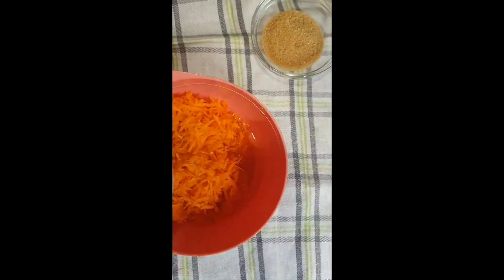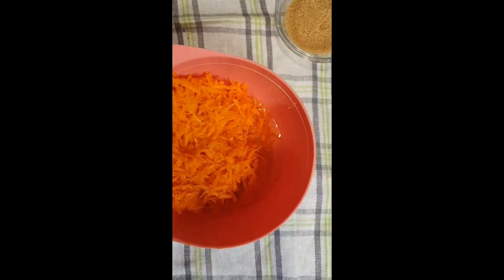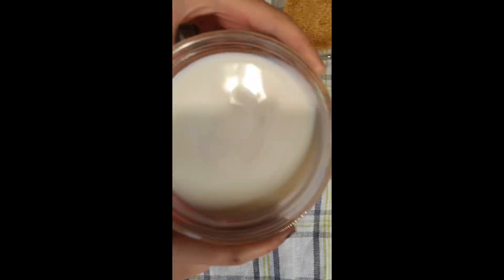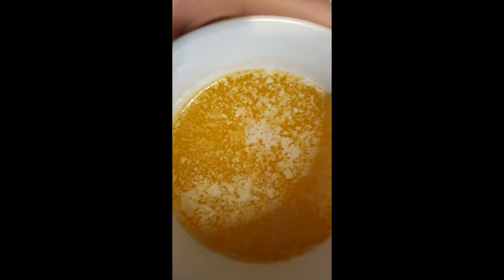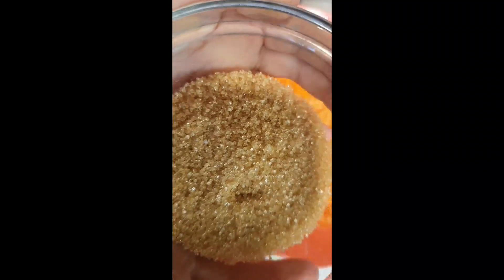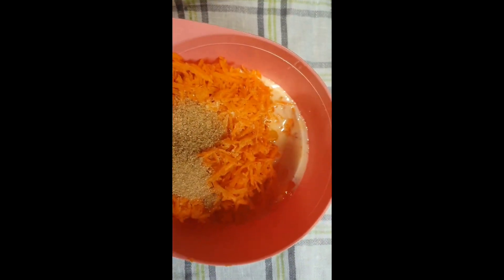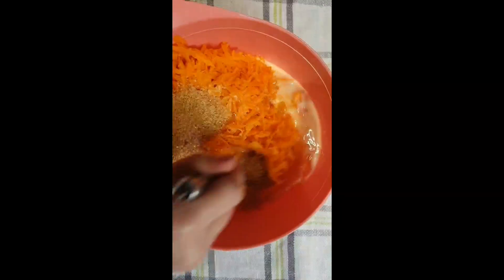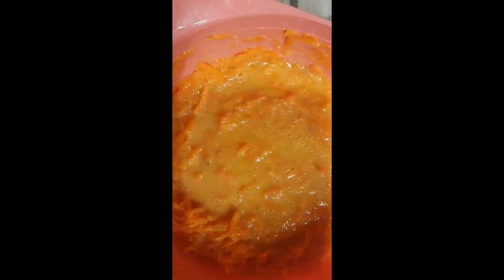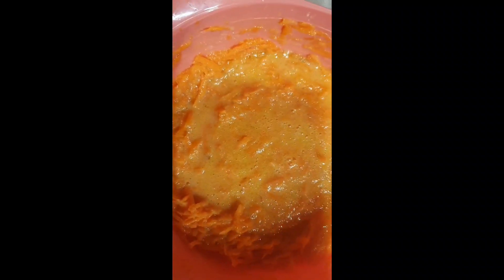Next is a cup of milk — 100 ml of milk, you see it. Then two tablespoons of sugar and mix it just for a while. Okay, I'm done mixing.